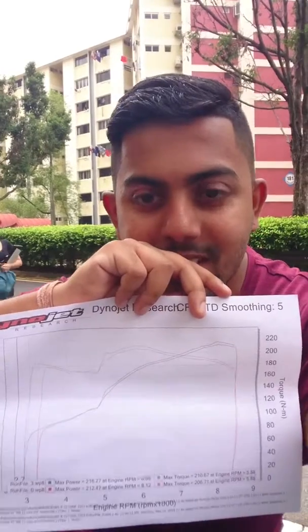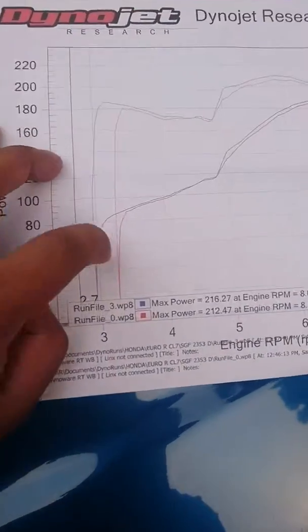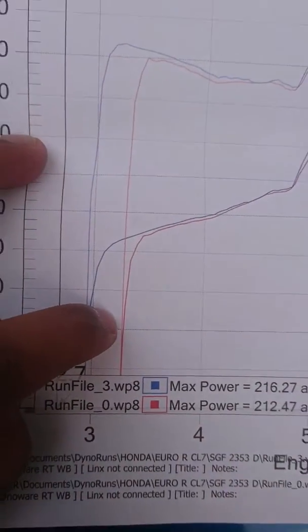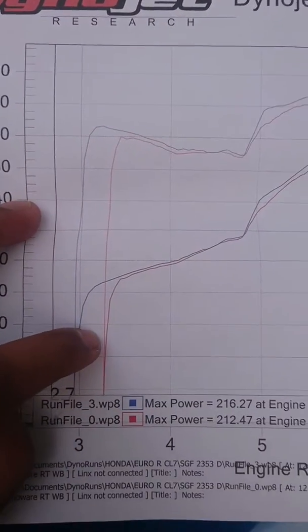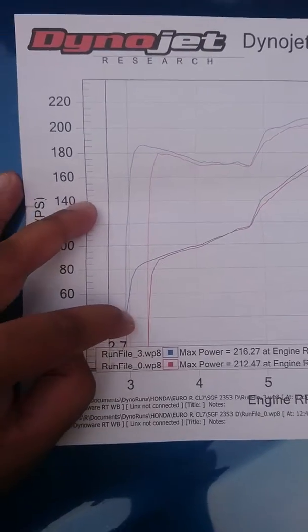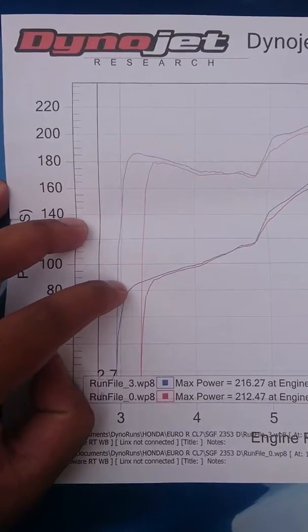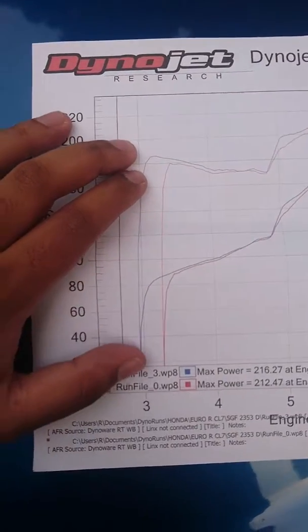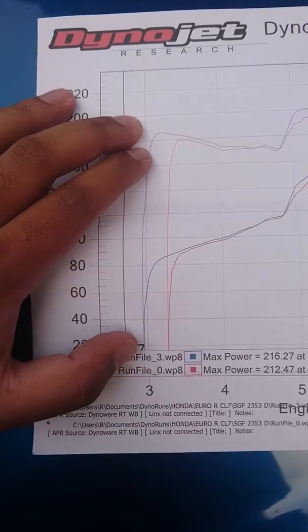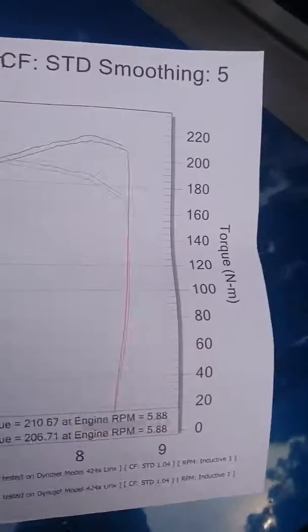Let's go through the results of the dyno. The red lines represent the baseline — the tune the car had when I simply bolted on the head and it readjusted itself. The blue line is what came out of yesterday's fettling. These two lines represent the torque curves. On the baseline, it sits at 3,300 RPM going up to 180 Nm of torque as shown on this axis.